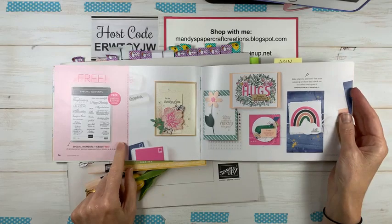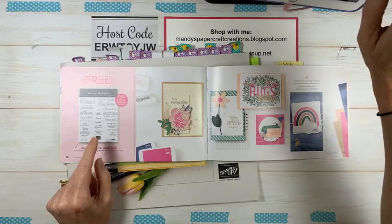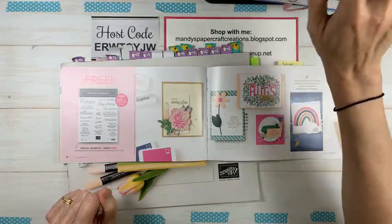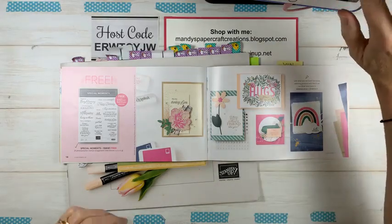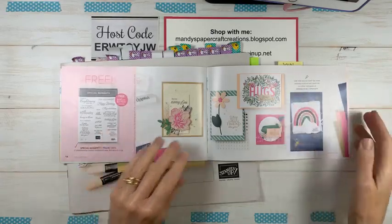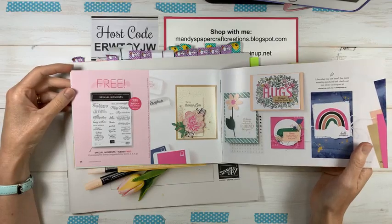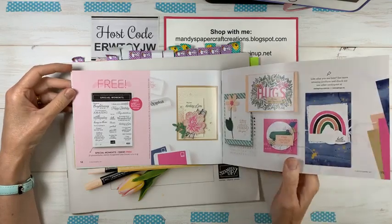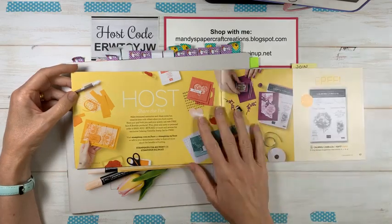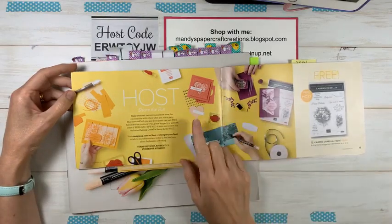All of these are available with a $90 purchase — those are our level one items. We've got some gorgeous designer series paper that coordinates with one of the bundles in the mini catalog. We also have level two items available with orders over $180, including the Friendly Hello stamp set and designer series paper. There's also the Special Moments sentiment stamp set, which has so many beautiful sentiments for all different occasions.